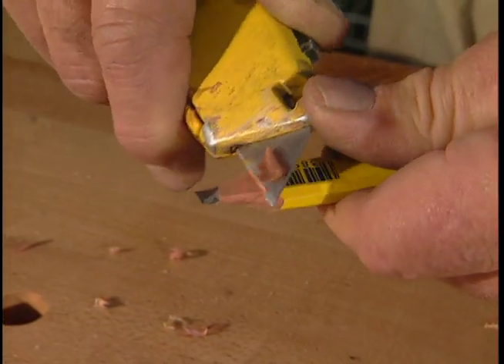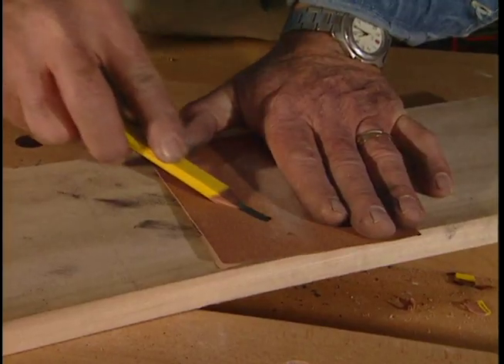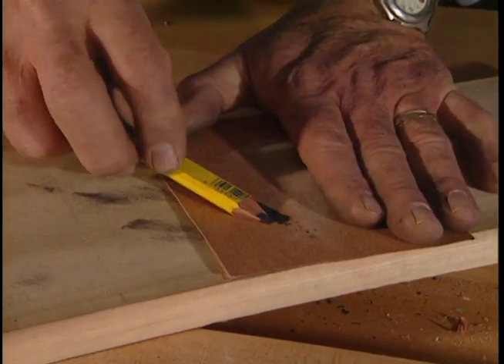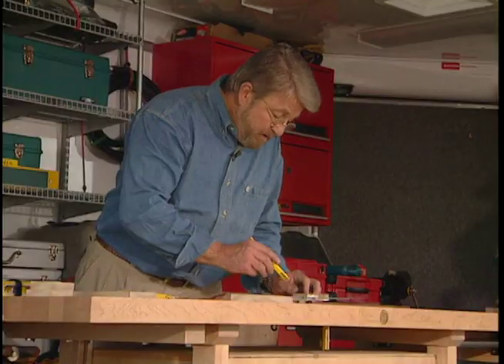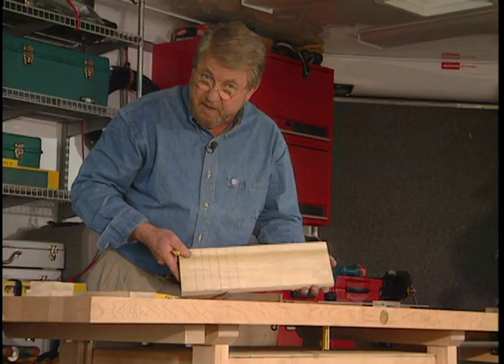To sharpen it, use a utility knife to remove the wood, and then finish the lead on a piece of sandpaper. This way, you'll have a pencil that gives you a crisp, sharp line that's easy to read.